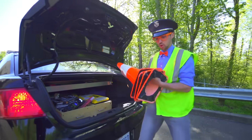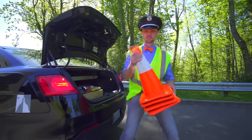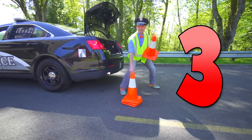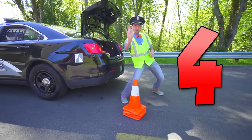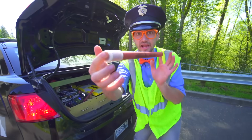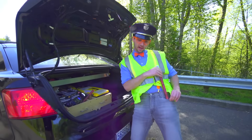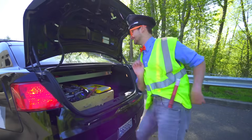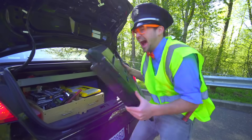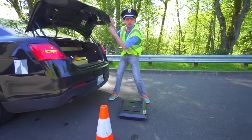Four orange road cones — one, two, three, four! And a road flare — put that in my pocket. And road spikes! Okay, set those down. Let's close the trunk.